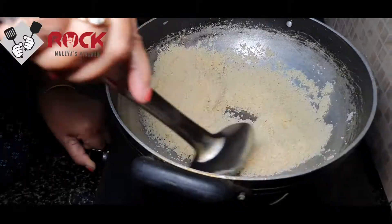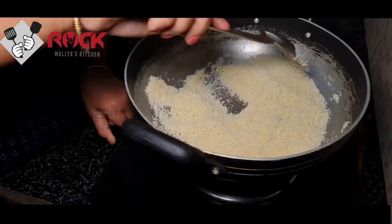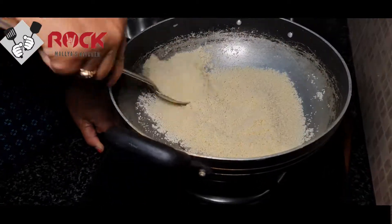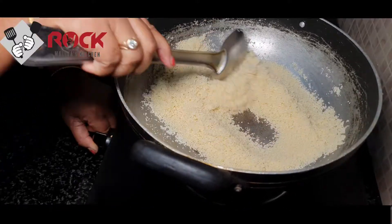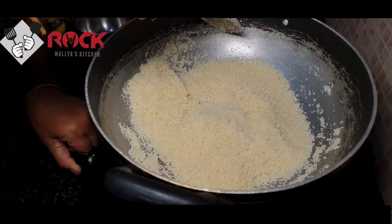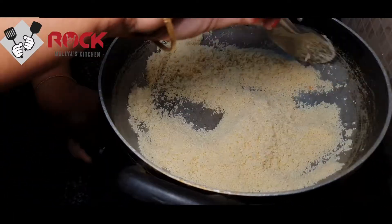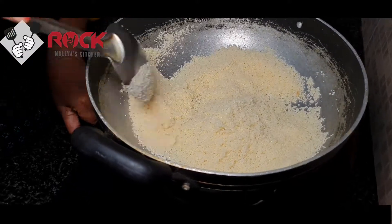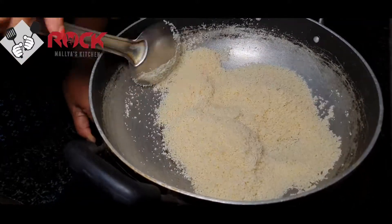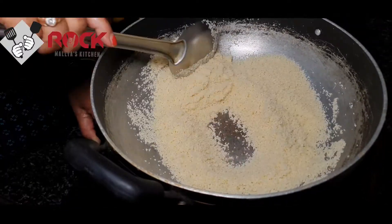It's a favorite dish of ours. I'm cooking this dish — it's a little more of a dish. We will make a new dish and cook it. If you want to roast the dish, I will roast it.